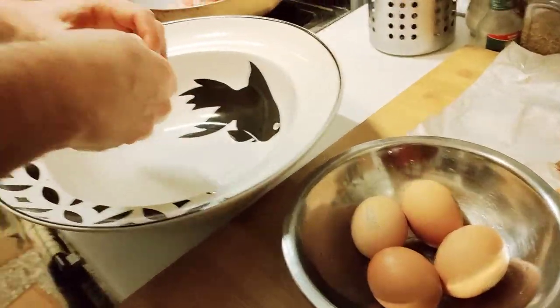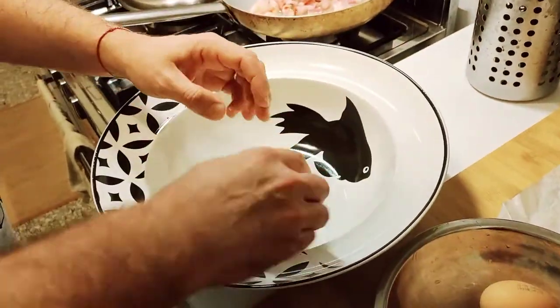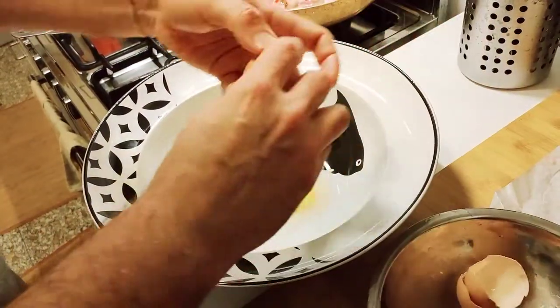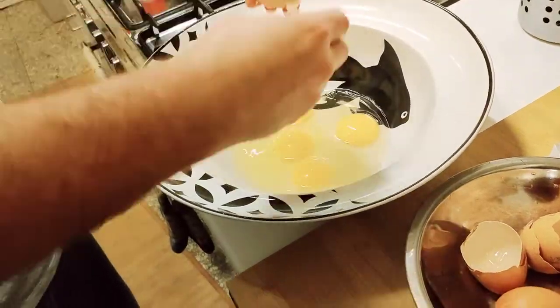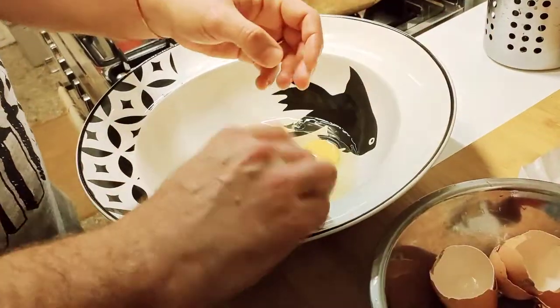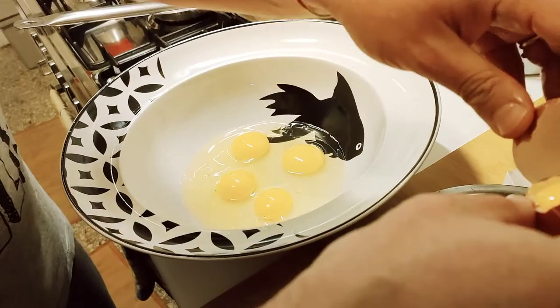Now we take the eggs and prepare the egg mixture directly in the bowl that we're going to use to serve the pasta. This is very easy this way. As I said, we're going to use egg yolks.